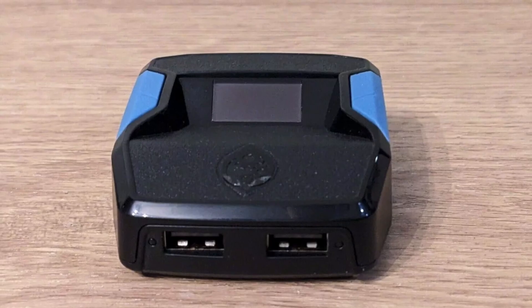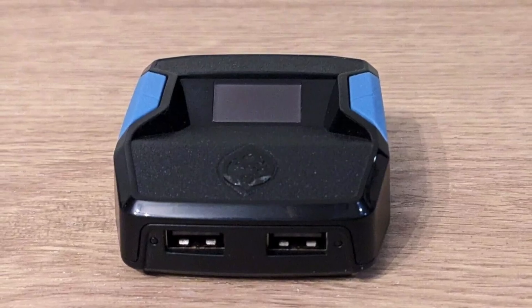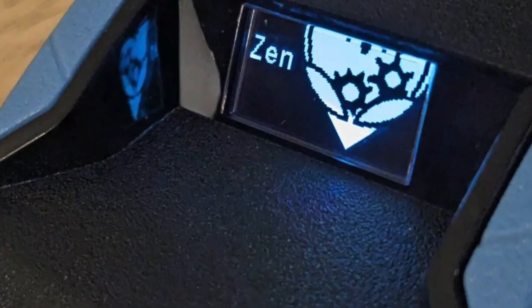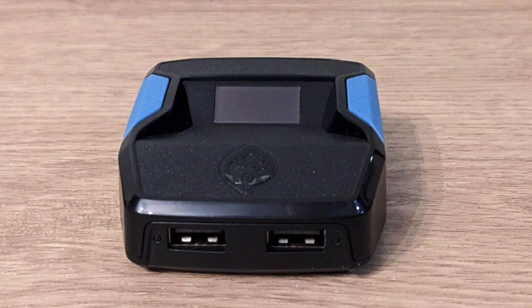Now, this is going to wipe everything off of the Cronus Zen, and it's going to be back to its out-of-the-box settings. You'll have to set it up again, but this will fix a lot of issues with it.